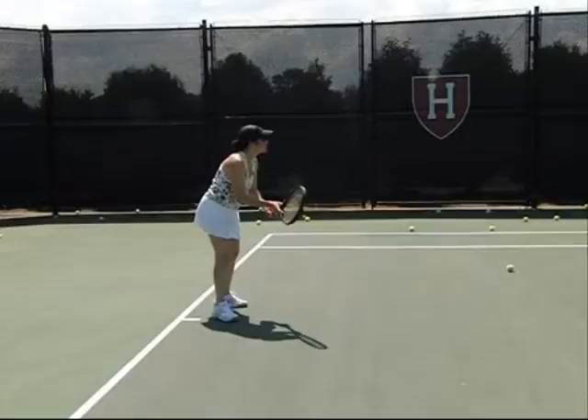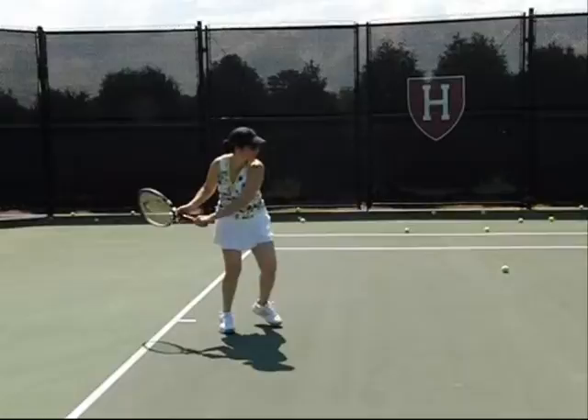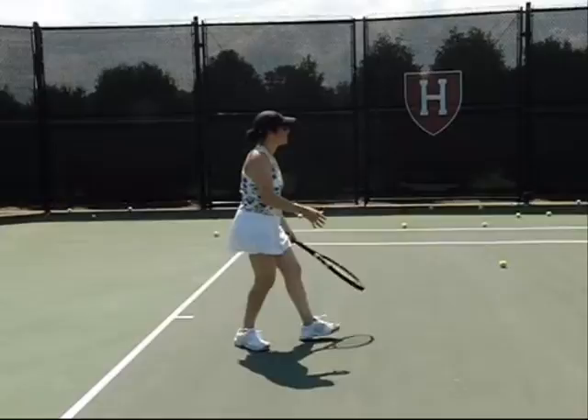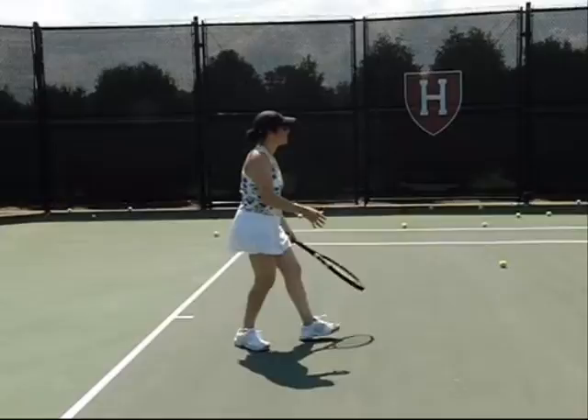Now Jackie, here are a couple more backhands — these are more improved. You see a little racket head drop, less of a follow through, a little more topspin. You actually got a little topspin there. I don't think there was any before, but you really want to let that racket head drop after releasing that ball.